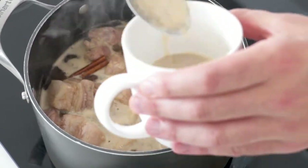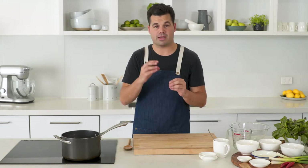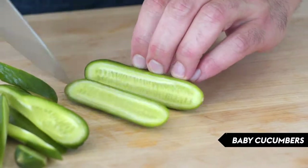Bring it to the boil and just skim the surface to take any of that foam from the top. Turn the heat down to low and simmer it for an hour and a half uncovered. The idea is that as the liquid reduces, the pork will braise and become really tender, and we'll be left with a lovely sticky soy maple caramel.